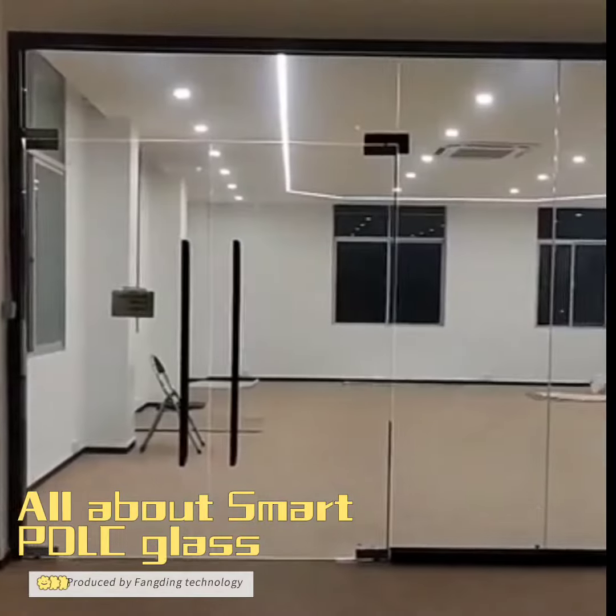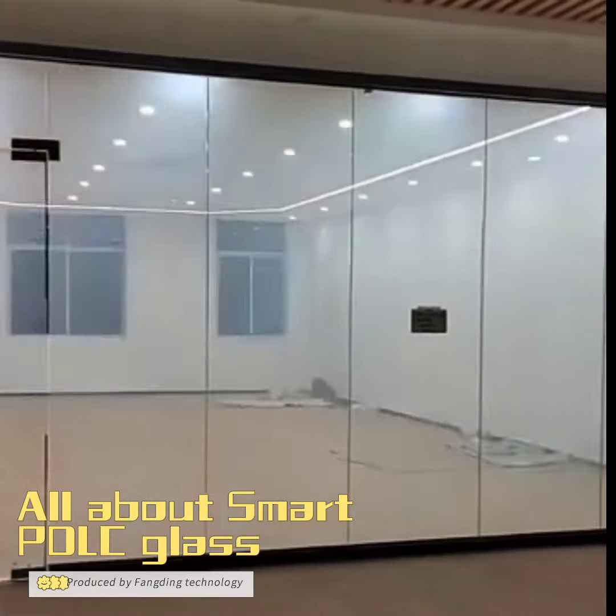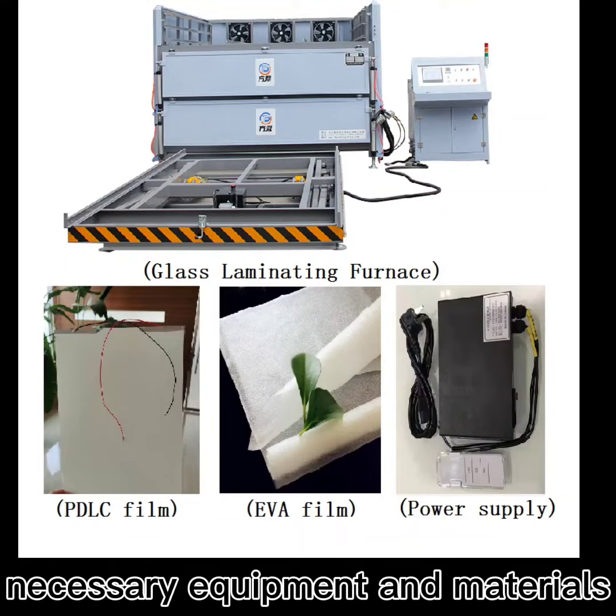All about smart PD-LC glass, produced by Fending Technology. Necessary equipment and materials.